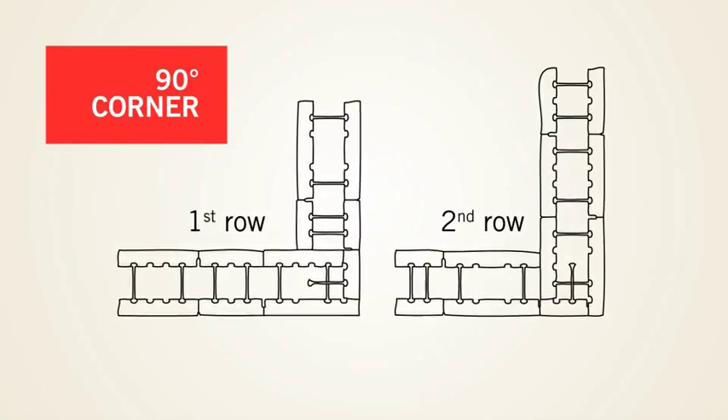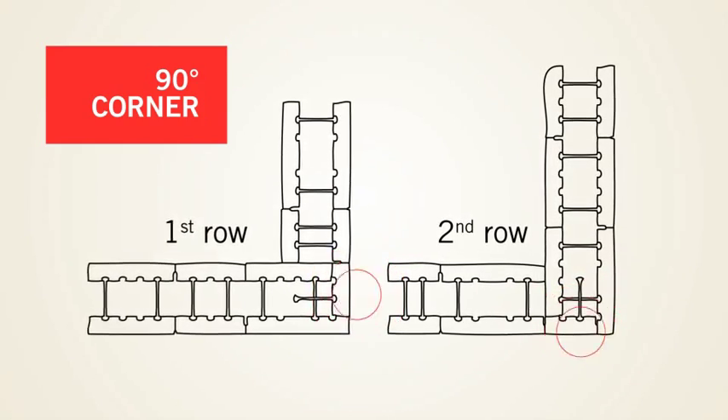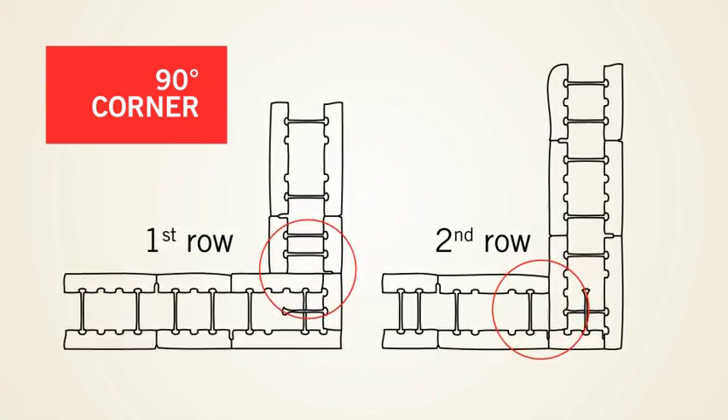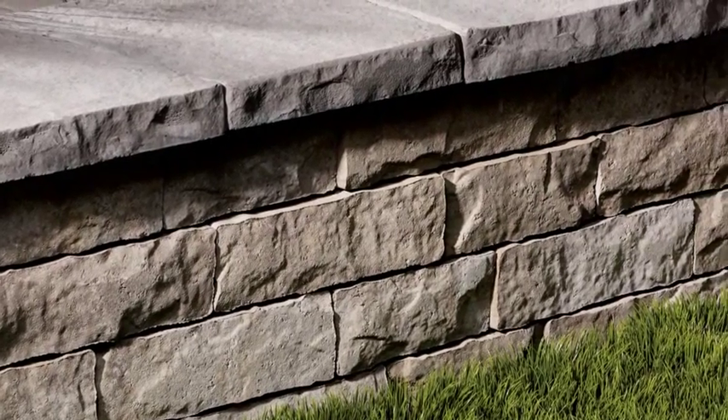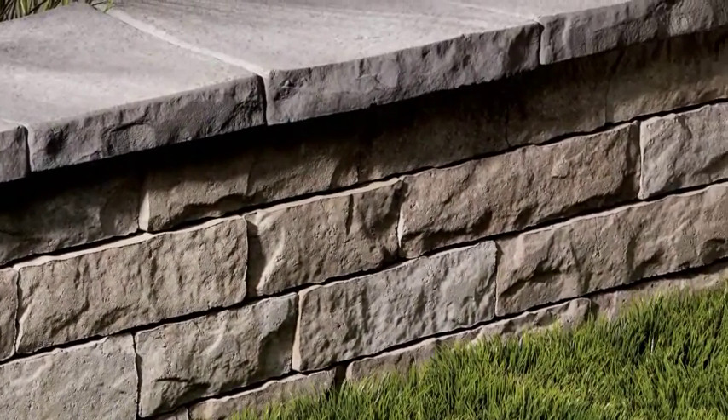Building a 90-degree corner requires that a wall end be built first, as described above, and that a second wall be positioned perpendicularly. Once again, for a natural look, avoid aligning vertical joints from one row to the next on all visible surfaces.